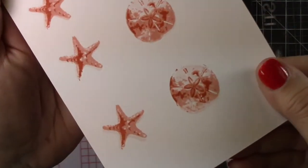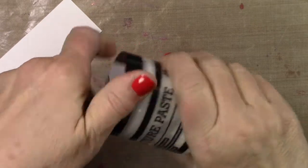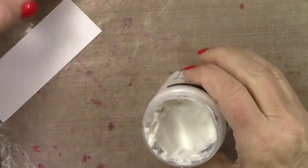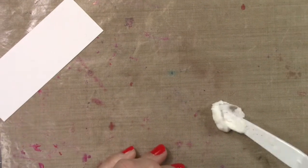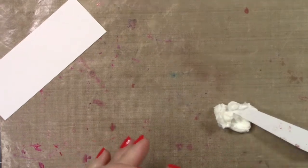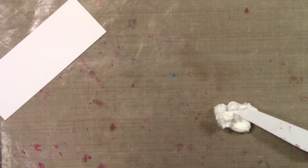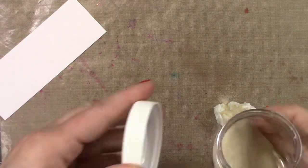I've never seen another company that could get things that realistic — just beautiful. So I thought let's keep going with the sand thing here. I got some texture paste out and I don't need a whole lot. I shut the jar on that right away because boy, that dries like concrete.